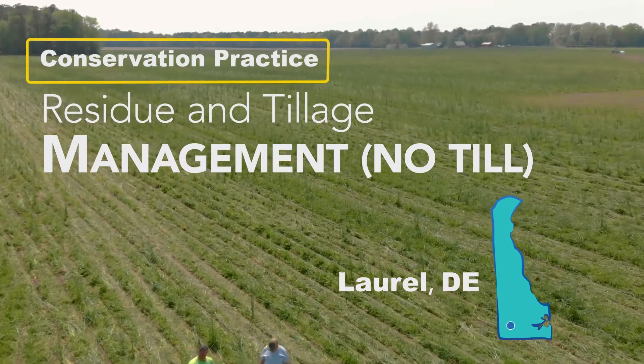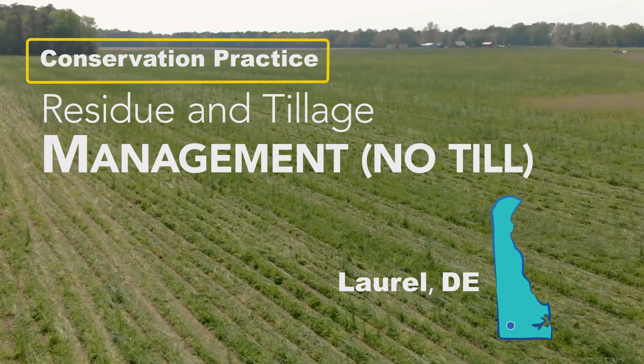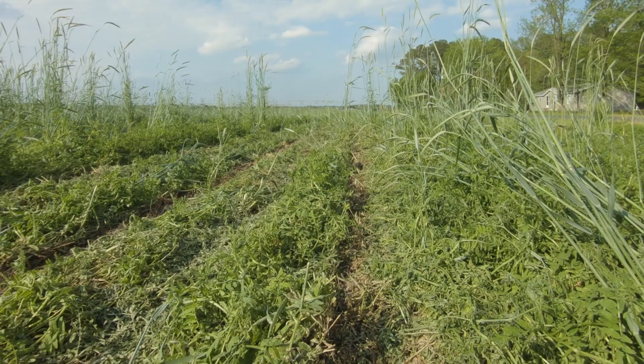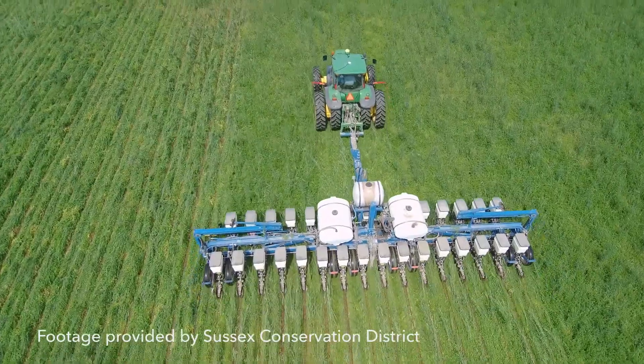Conservation practice no-till is planting crops without soil disturbance. It can be a variation of not tilling the ground at all, besides a narrow slit — what we call strip-till — where you plow a narrow strip and plant in the narrow strip and leave the rest of the field undisturbed.